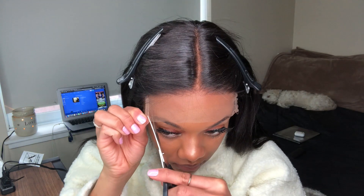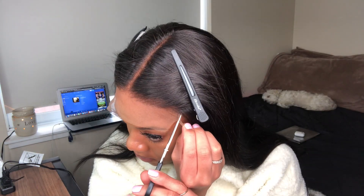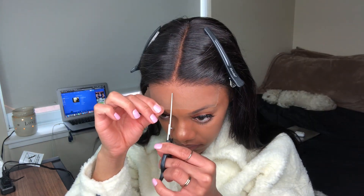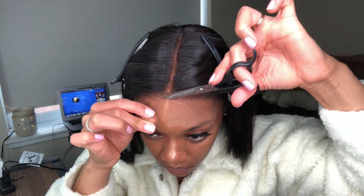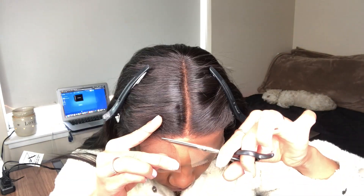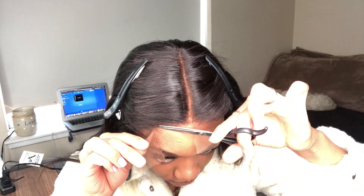To get the closure super flat I just cut off the tab on the side to basically help it blend more easily. Next you're going to see me cutting my lace down the middle so I can have a clearer vision of where I'm cutting, then I go into the lace using zigzag motions.